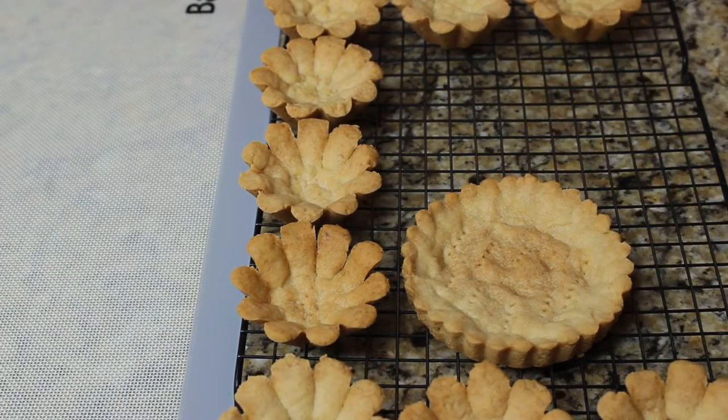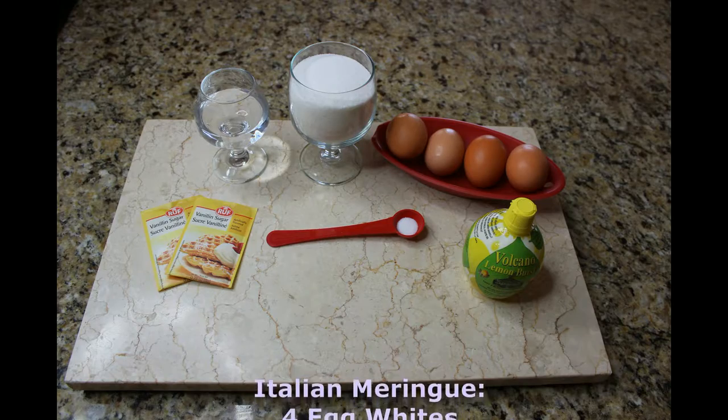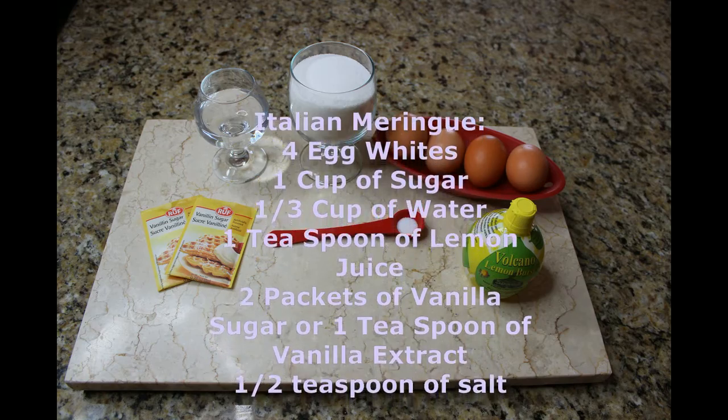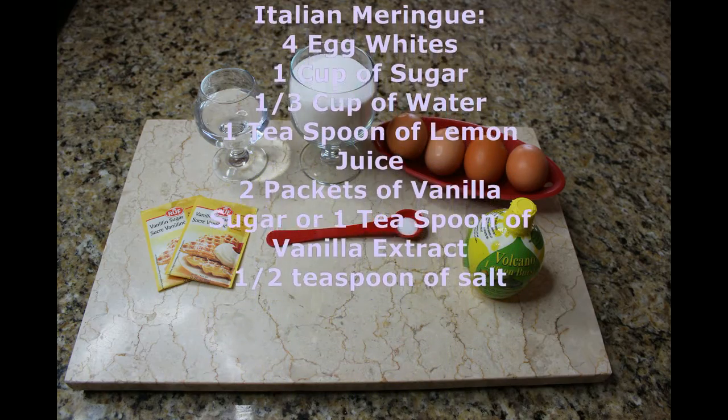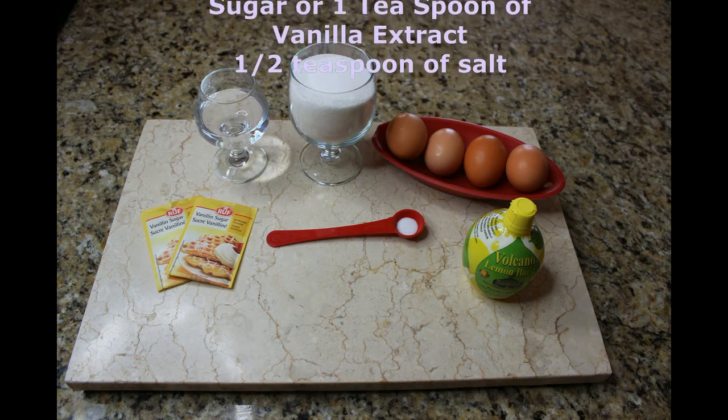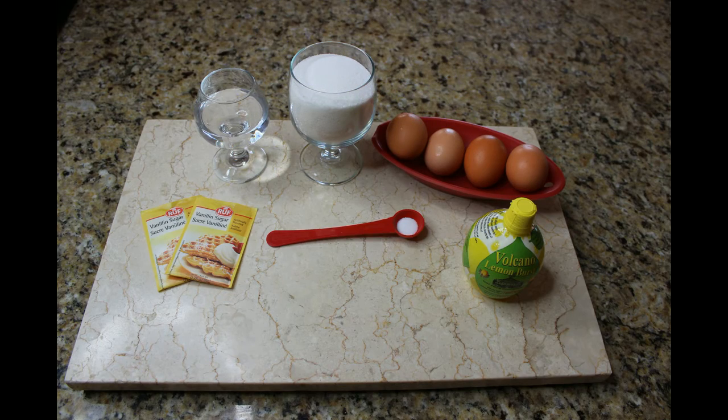Now we're gonna make our Italian meringue. For Italian meringue you're gonna need four egg whites, one cup of sugar, one third cup of water, one teaspoon of lemon juice, and two packets of vanilla sugar or one teaspoon of vanilla extract.